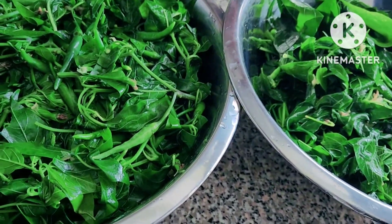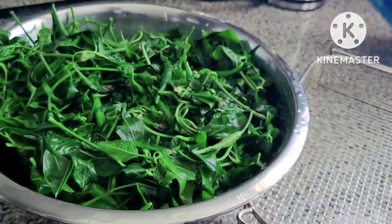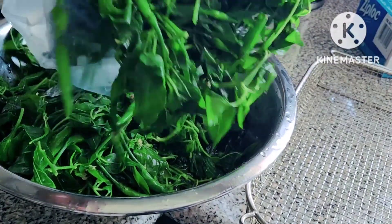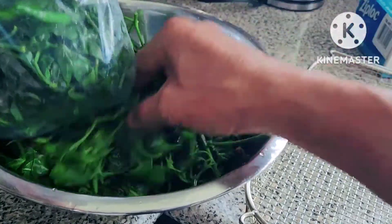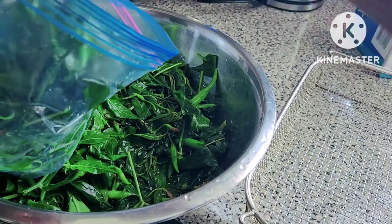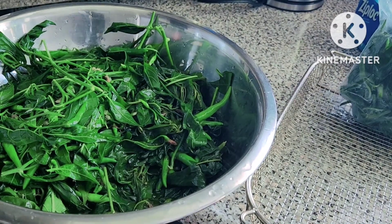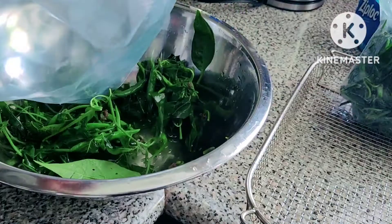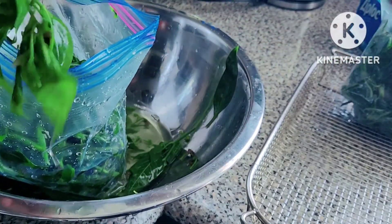Now I have two bowls, so it's ready to pack in a zip lock. Place it in the zip lock — it depends on you how much you want to put in each zip lock. Place it in the zip lock. All of these blanched leaves go in — the process of blanching in boiling water is called 'blanching.' We blanch the leaves, and as I said before, all kinds of leafy green vegetables can be done this way.